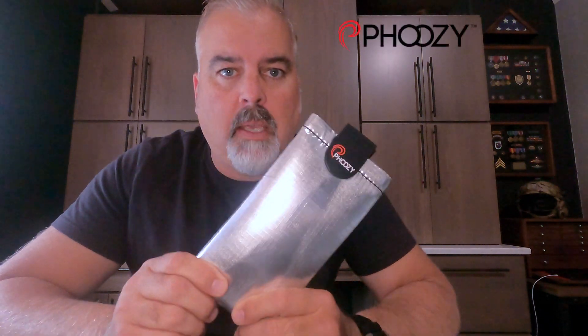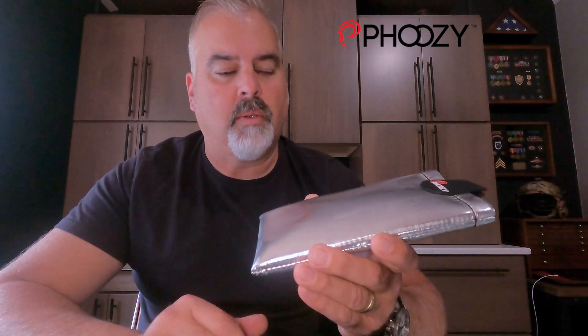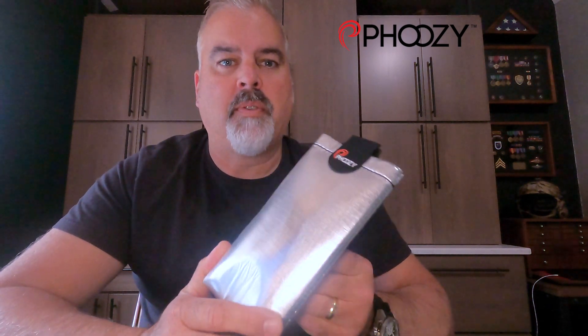Welcome back to the Gearbunker. I'm your host Eric and today we're gonna be talking about a product from Fousey — it is a little spacesuit for your phone. Fousey uses some of the same theories and technology that NASA uses on their space capsules as well as their spacesuits. This starts with an outer protective layer that reflects the sun's rays, protecting it from heat, followed by an insulating layer — so it covers both ends of the spectrum: hot and cold protection.